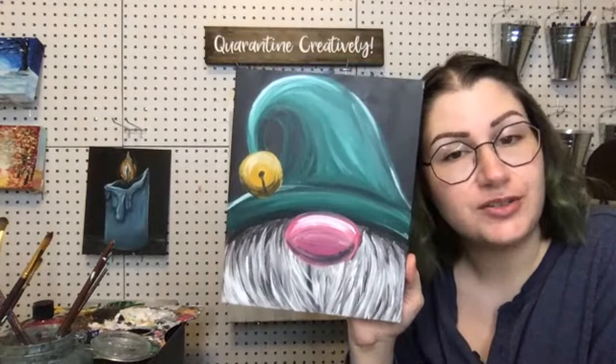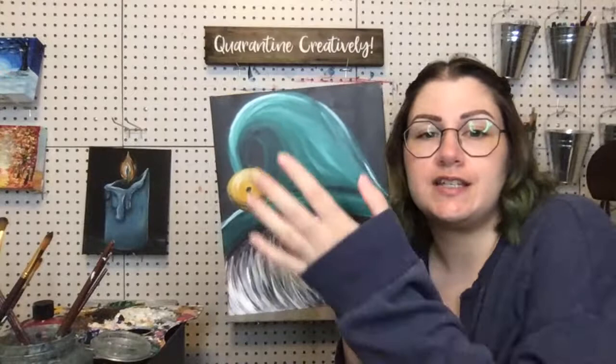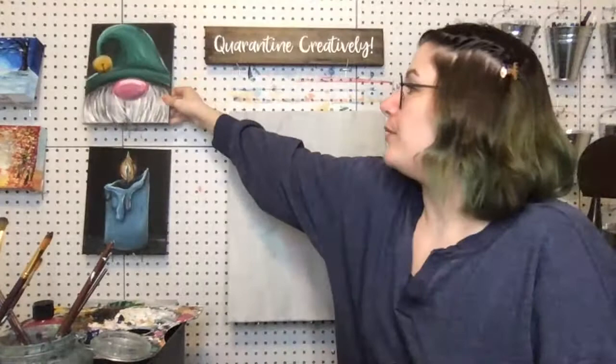If you would prefer to make this into a Santa, because it is that season and you want it as part of your decor, you can very easily make this hat red and give them some fluffy white stuff. I'll show you how — I'll probably do half and half on the hat when we get to it. You can also make your gnome look any way you want, so he doesn't have to have a pink nose or a green hat. Totally customizable.